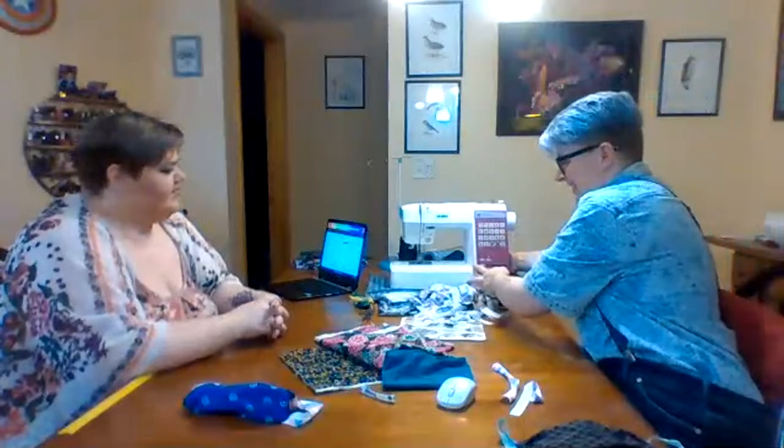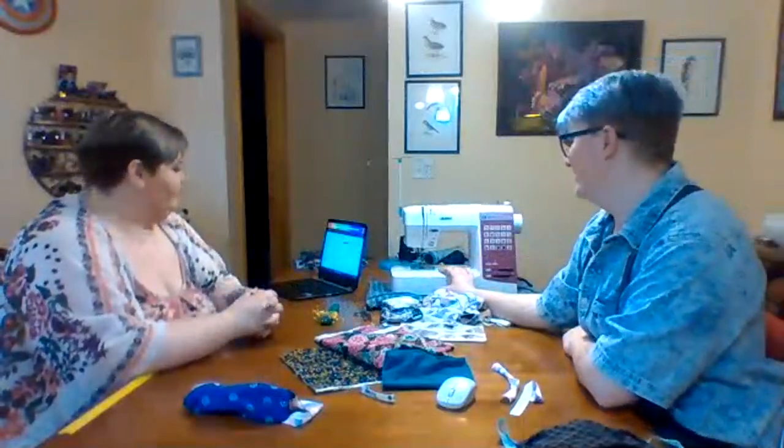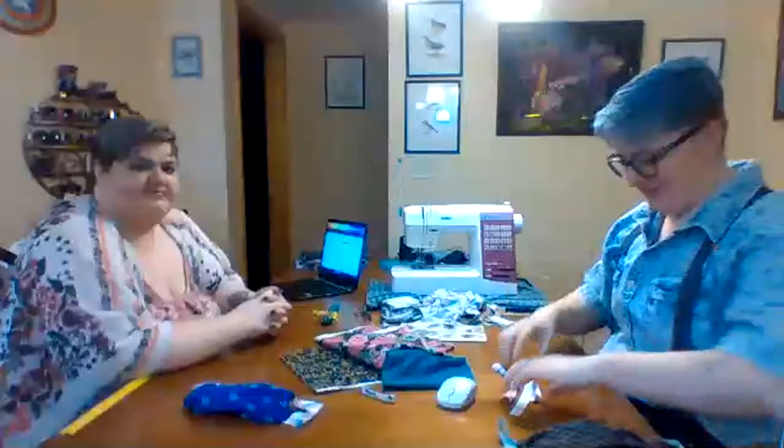This is Wanda, who we introduced last time — our one remaining home sewing machine, tabletop sewing machine. Rest in peace to Al, Victor, and Octavia. Wanda is our home sewing machine and we will be making cloth masks on Wanda today, because that's the easiest possible thing to follow along at home with.